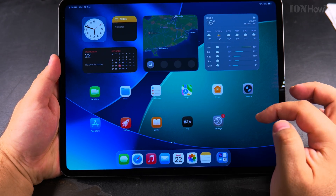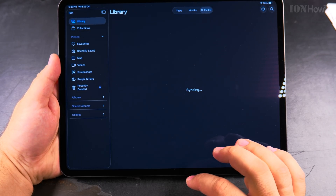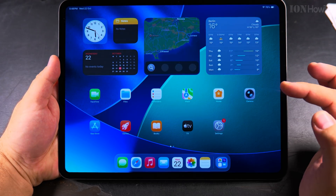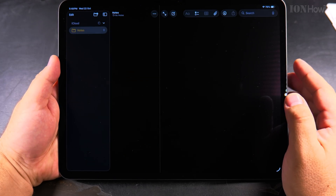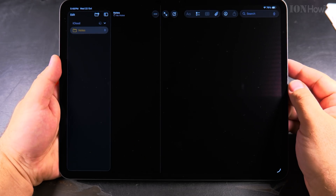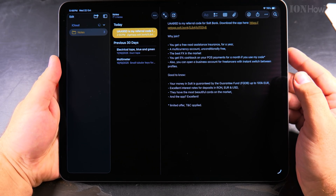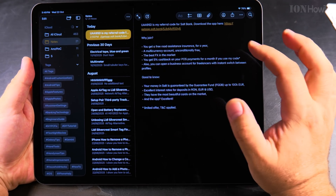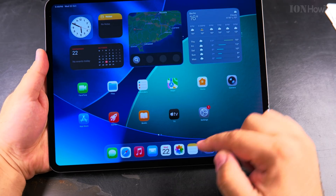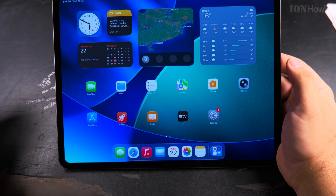The iPad is ready to use. There are no pictures yet, but there might be some from iCloud. I don't have any. I have notes here — the notes are synchronized with iCloud, so all the notes I have on the iPhone should also be synchronized on the iPad. Any change I make on the iPad will also get synchronized to the iPhone and back.